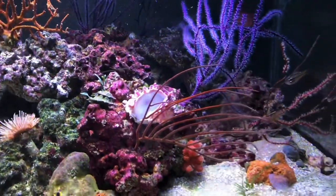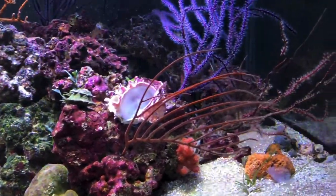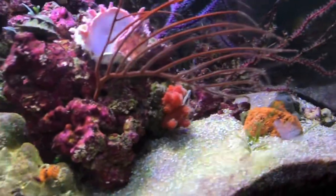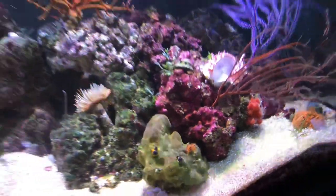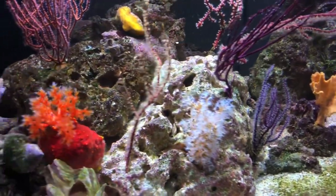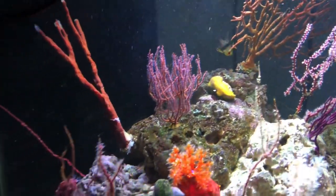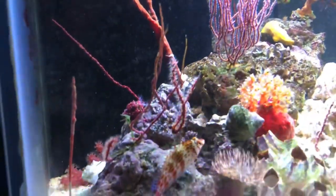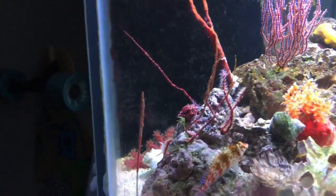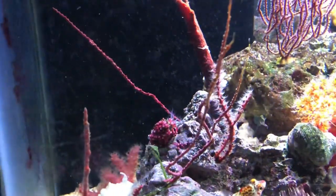Right here we have a harp coral — it's a species of gorgonian, and you can kind of see why it's called the harp coral because of its shape. We got the chili coral, not fully open yet because it is evening. We have Christmas tree rock, some Telesto coral, the sea apple, assorted sponges, a red tree sponge, more gorgonians, and another chili coral that decided to fall off the rock I glued it to.